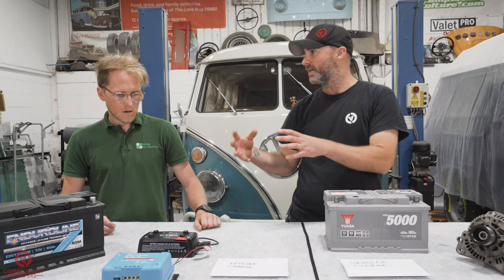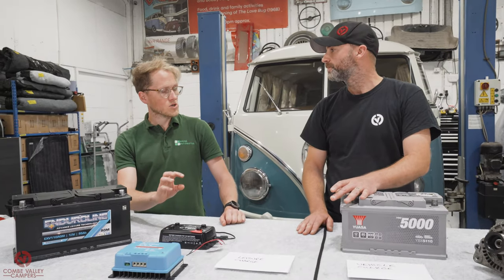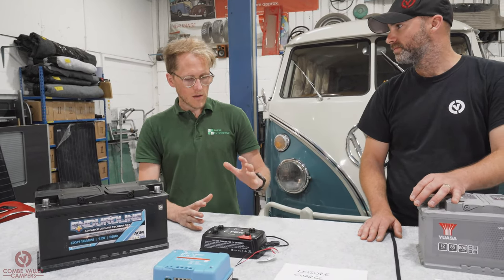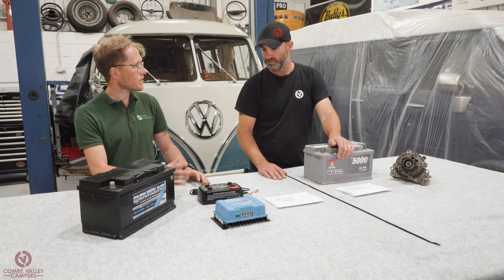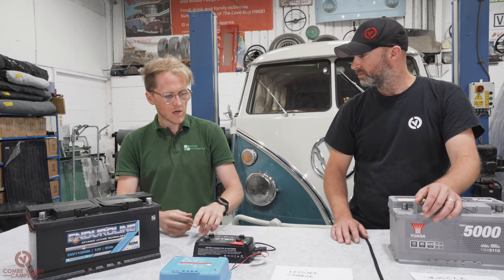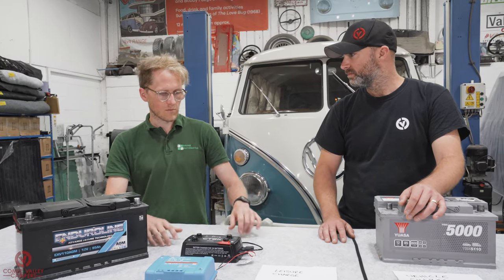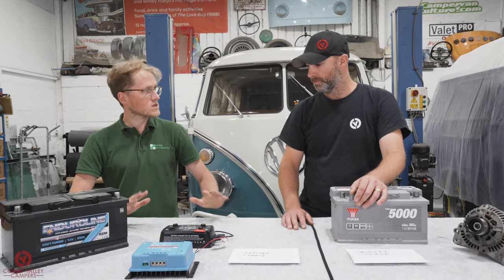You don't need a standalone solar controller with the CTEK — it is a complete built-in MPPT charge controller. The only real downside to the solar input is it's slightly limited on voltage: it has to be a 12 volt nominal panel, no more than 23 volts open circuit, and under 250 watts. You'll find those figures on the data sheet and on the label on the back of your solar panel. If it meets those requirements, it's the simplest connection you can get.